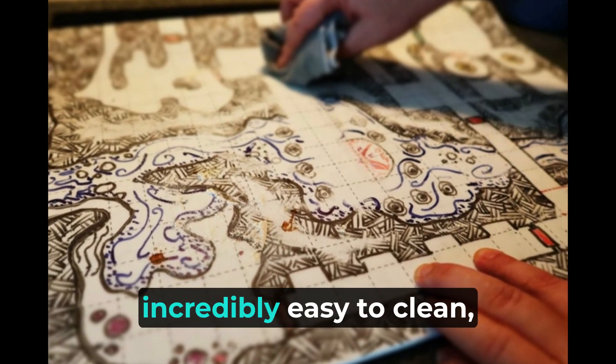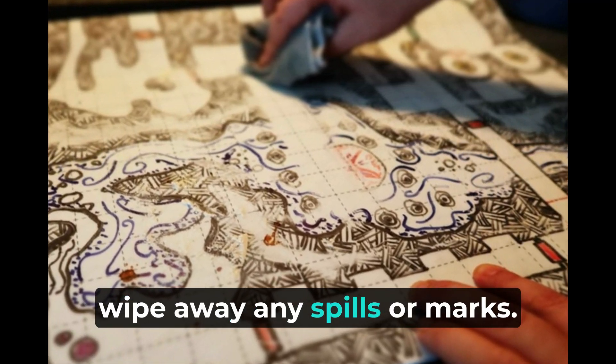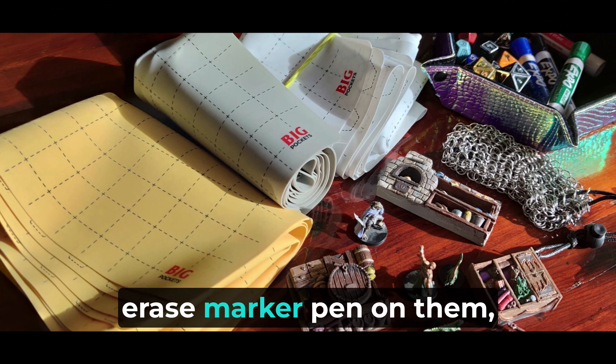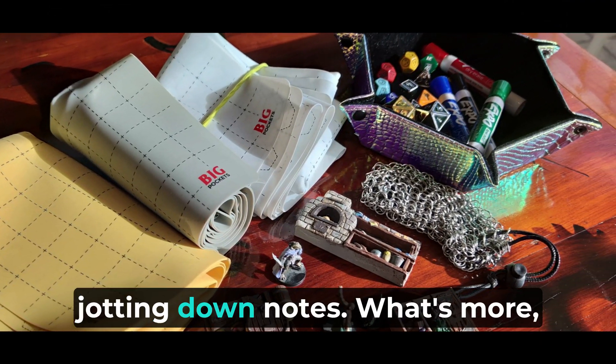Silicone battle mats are incredibly easy to clean, allowing you to effortlessly wipe away any spills or marks. You can use any wet or dry-erase marker pen on them, making it convenient for tracking game progress or jotting down notes.